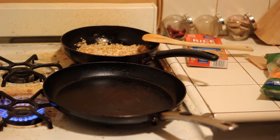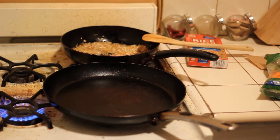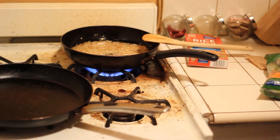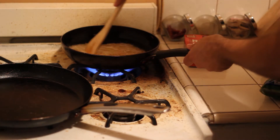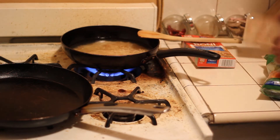Then you're going to add two and a half cups of water. You can use the chicken broth for a half cup. More here. And then add the sauce.